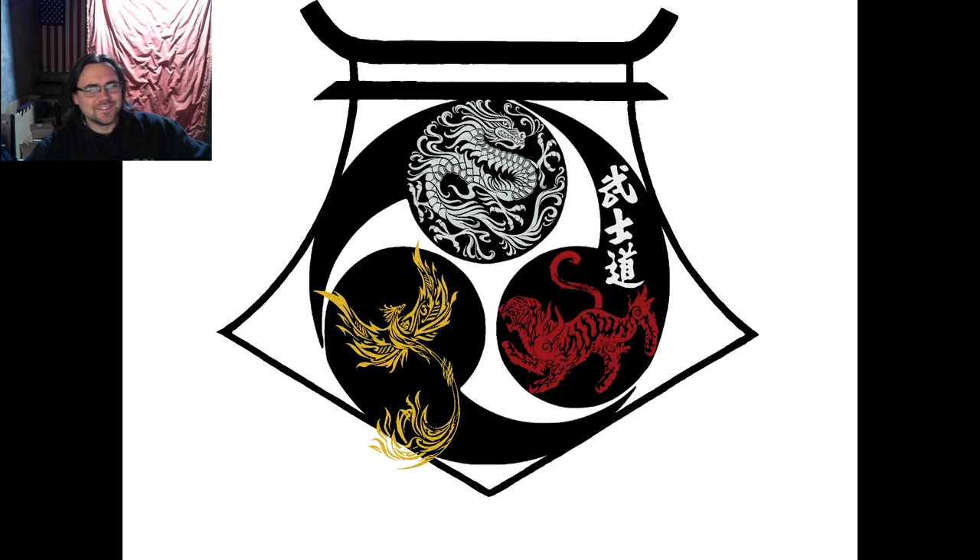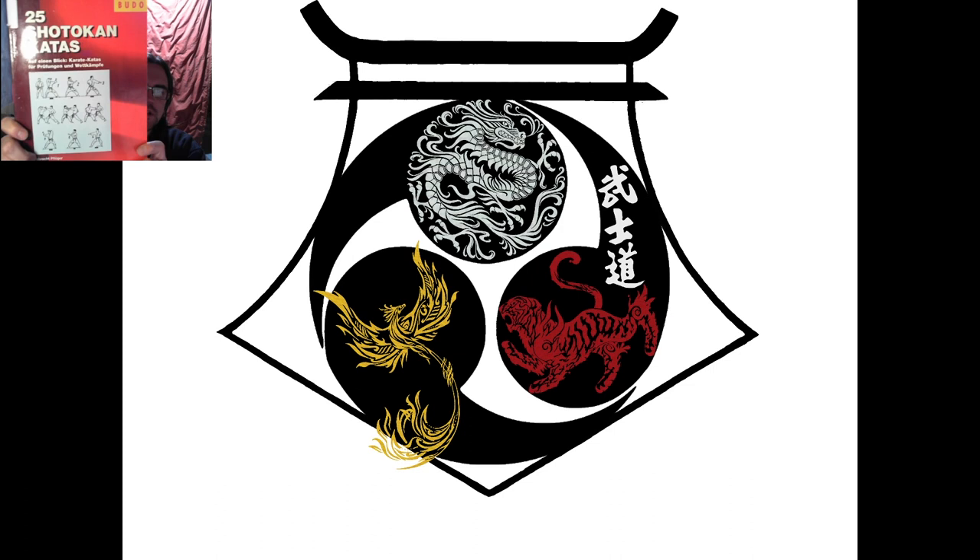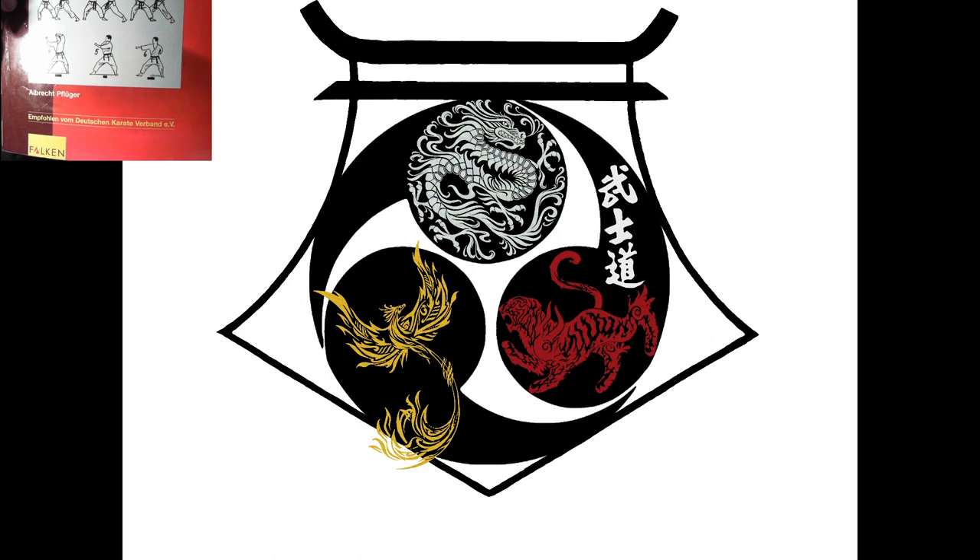Hello and welcome to the first episode of our Karate Podcast. Today we're going to be going over the very first kata in the series, which is going to be EMPI or Wanshu. Before we get started, the images that you'll be seeing have been lovingly taken from this book, 25 Shotokan Katas by Albrecht Pflueger.